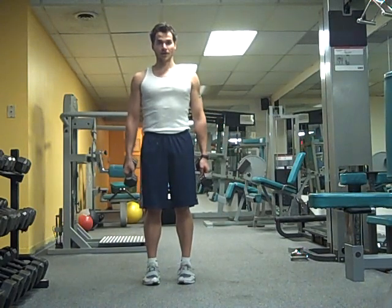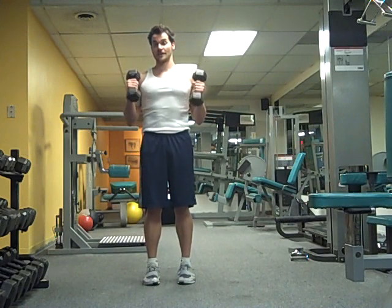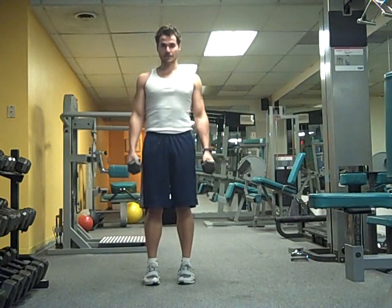Hello everybody and welcome back to my blog. Today I'm going to show you some cardio that you can do in your home with nothing more than an adjustable set of dumbbells and maybe a 5 feet by 5 feet space.